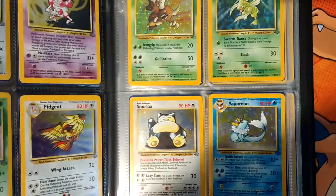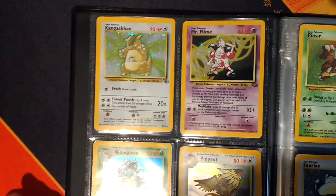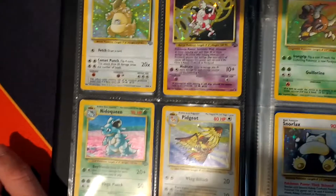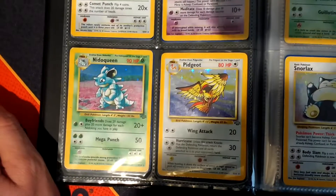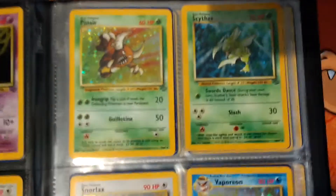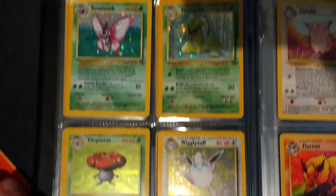So we have Flareon, Jolteon, but then Vaporeon is way over here. It's like they didn't really like him that much - he's not the cool brother. I think it's Clefairy, Mewtwo, Pidgeot, Pinsir's Scyther, Snorlax, and Vaporeon. And then we have Venomoth, Victreebel, Vileplume with little Foil Hollows.